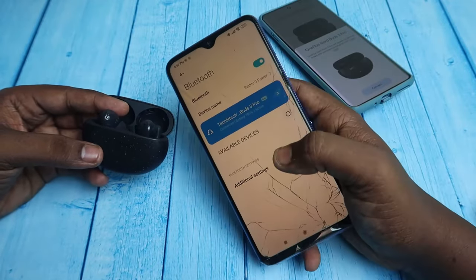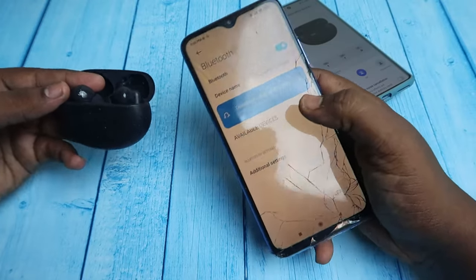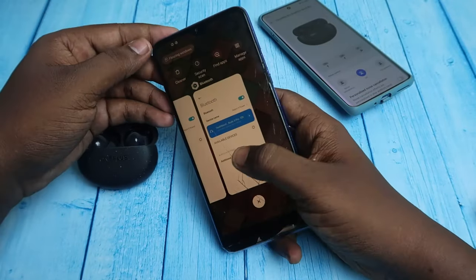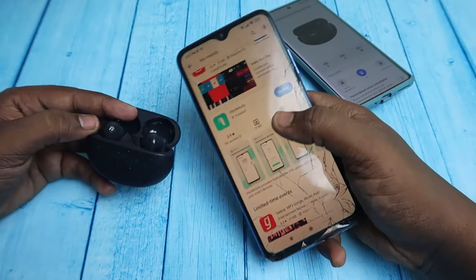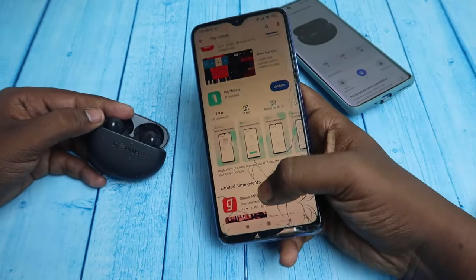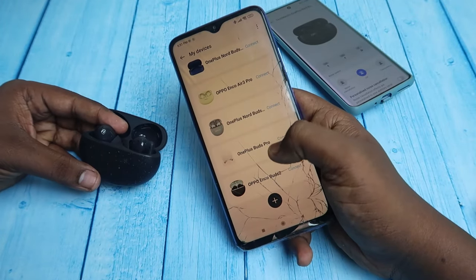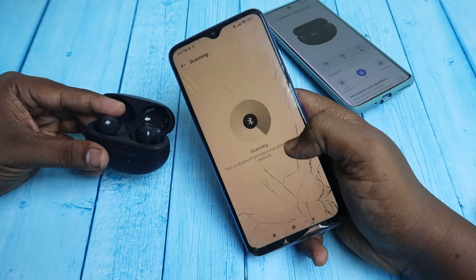If you connected on a non-OnePlus smartphone like Redmi or Motorola, once you connect through Bluetooth via manual pairing mode, you need to install the Hey Melody application. This time the OnePlus Nord Buds 3 Pro is supported with both Android and iPhones. Just install the application, then in the Hey Melody app click on the plus icon so it will automatically scan and connect the earbuds.